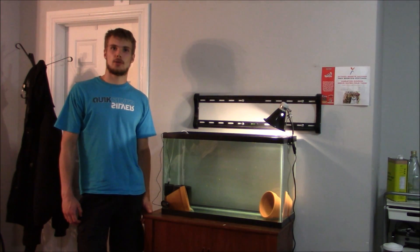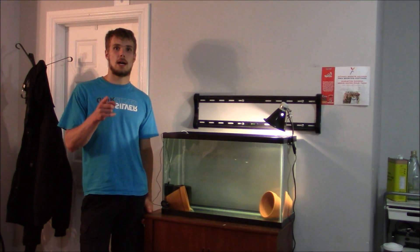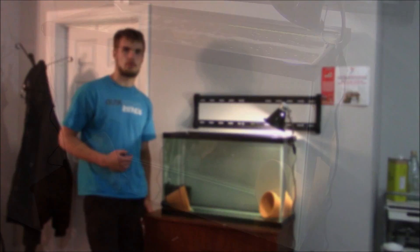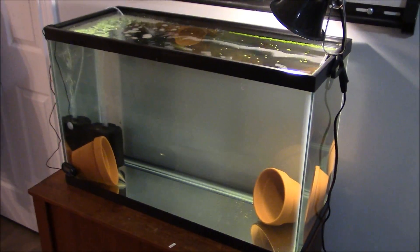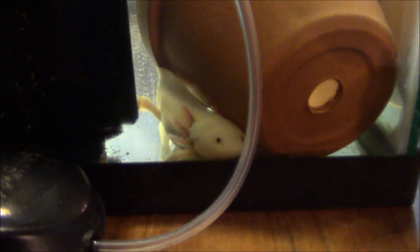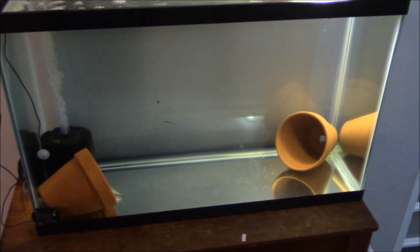Hello friends, this is Russian Torts here. In today's video I'm going to be showing you how I clean my axolotl aquarium which is right here. This is my 29 gallon axolotl aquarium with one happy little axolotl right down here. This is Mudkip — everyone say hello. Mudkip is living in an aquarium that has not been cleaned for about a week.